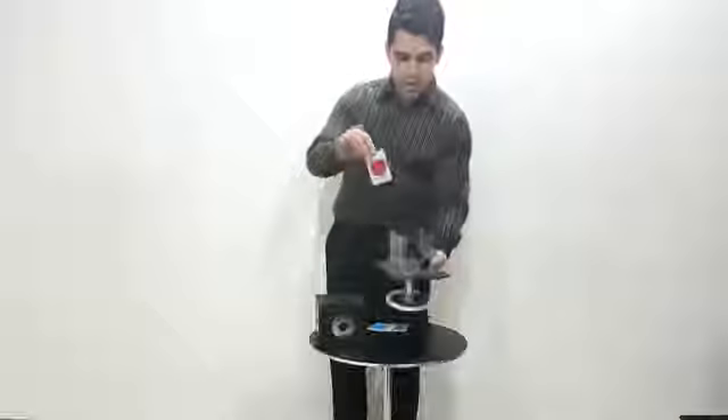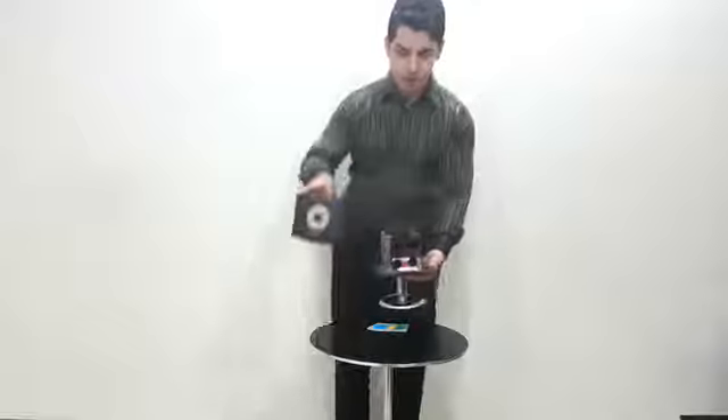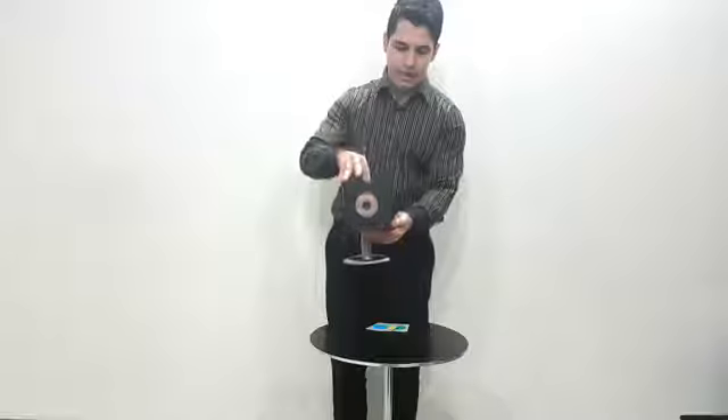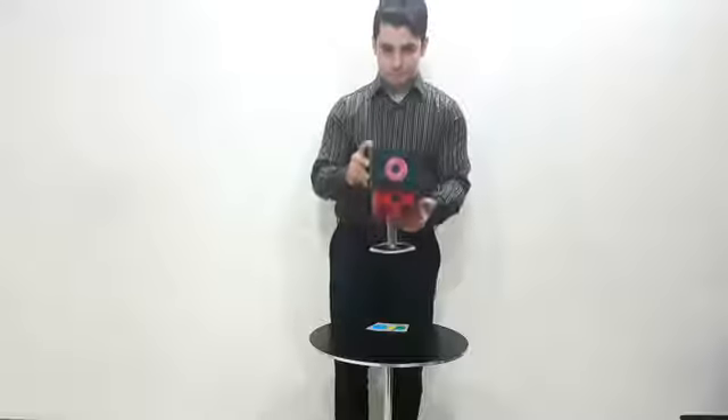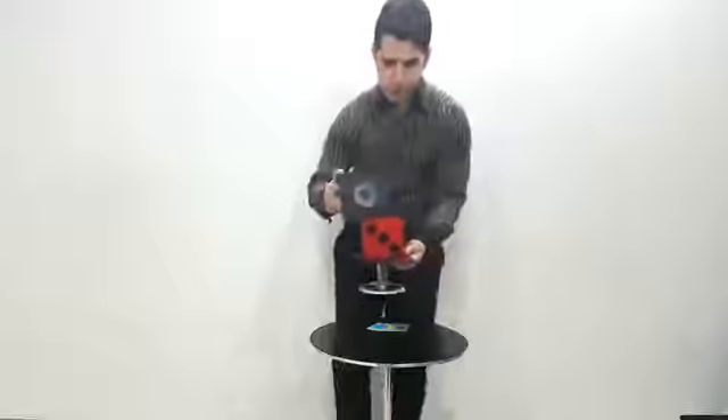Choose one color — you choose red. You can see the red color; I put it inside the glassy dice. The red color you chose, I put it here in the empty box. This is your choice: red color.